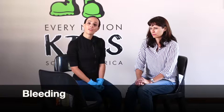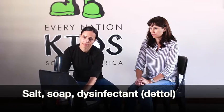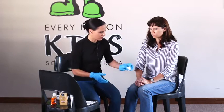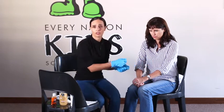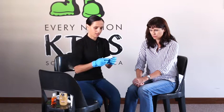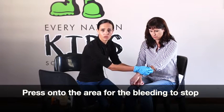Bleeding. If a person is only bleeding minimally, we can just clean the area first. You can use water, or you can add some salt, some soap, or disinfectant like Savlon or Dettol. You can use some gauze to clean the area. If there's any visible dirt, you can try to remove it. Then you can use any cloth and press directly onto the area quite hard for the bleeding to stop.